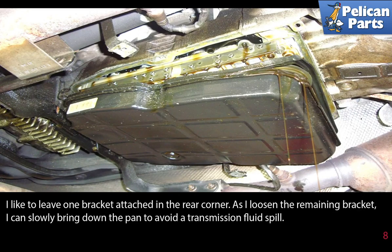Leave one bracket attached to the rear corner. As you loosen the remaining bracket, you can slowly bring down the pan to avoid a transmission fluid spill.